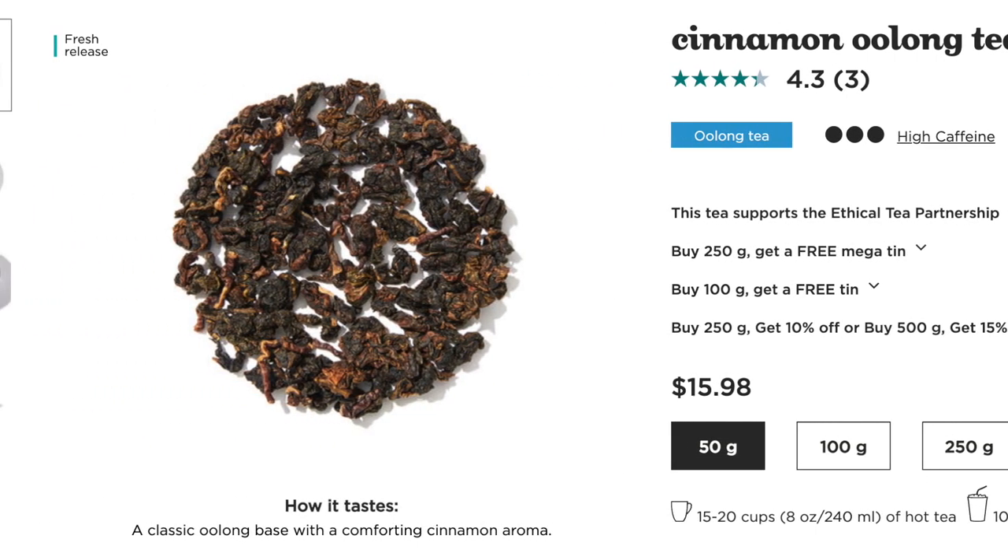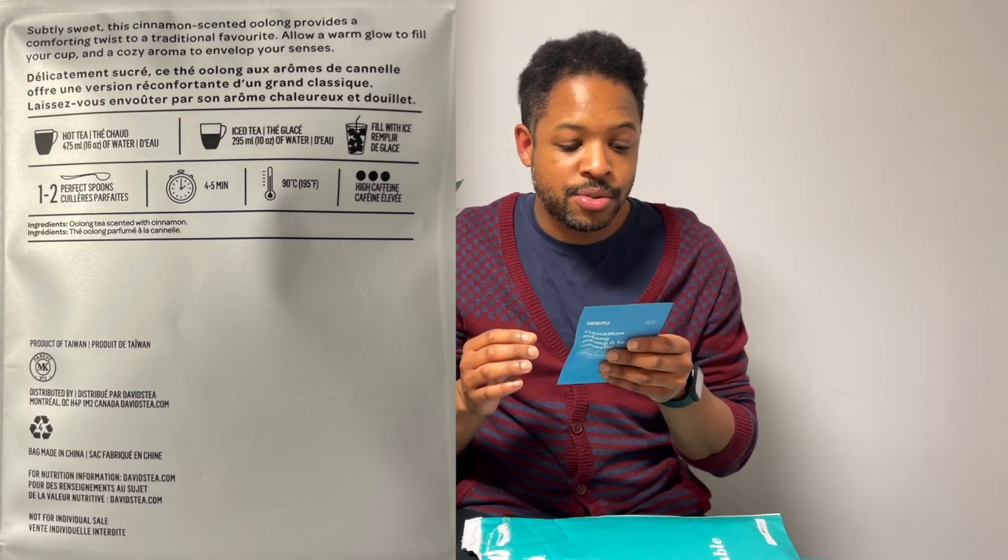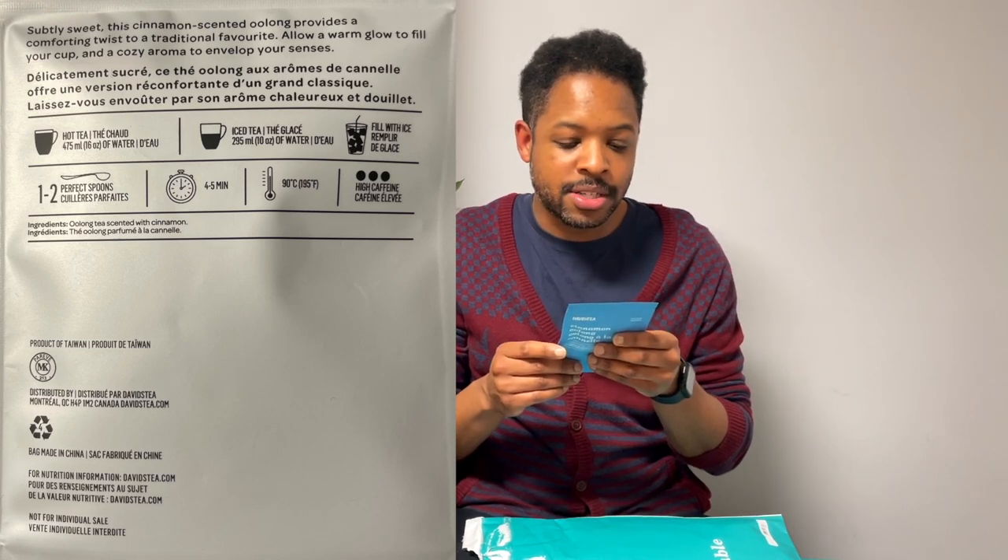Last tea — Cinnamon Oolong! I've had oolongs with cinnamon but not this specific Davis Tea blend. On the front it says comforting, aromatic, and warm. The ingredients are simply oolong tea scented with cinnamon — that's it. I really like simple, basic, to-the-point tea blends. The description reads: subtly sweet, this cinnamon-scented oolong provides a comforting twist to a traditional favorite — allow a warm glow to fill your cup and a cozy aroma to envelop your senses. 20 grams, 0.7 ounces.